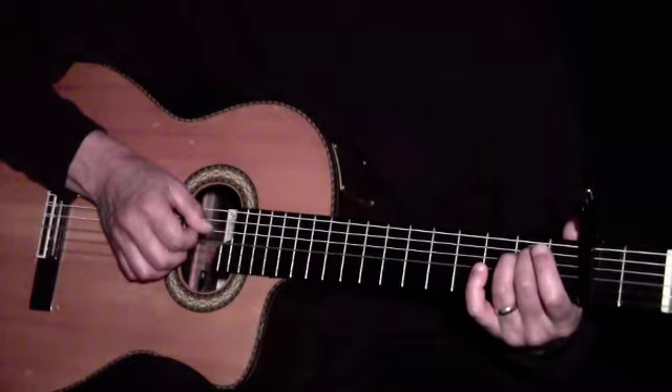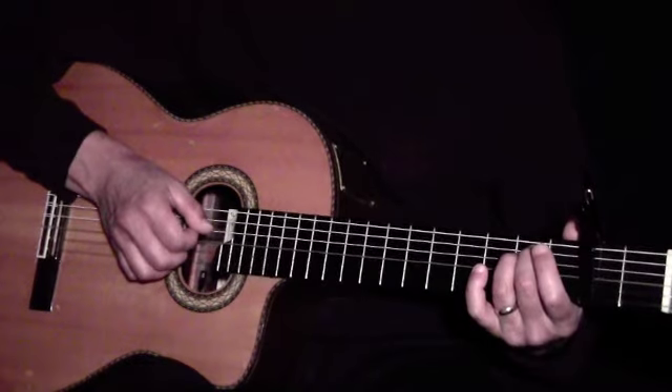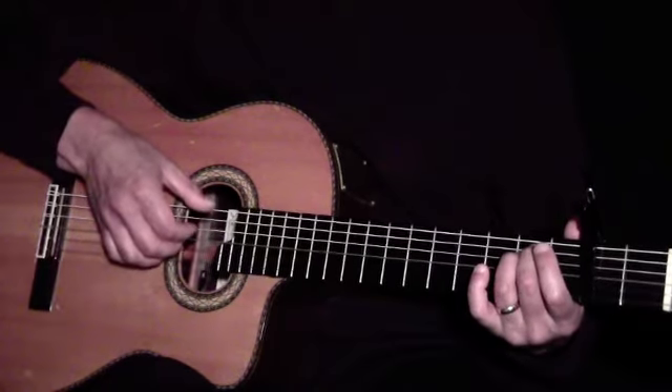For the first verse and the chorus, we'll play block chords, playing with our fingers and our thumb simultaneously.